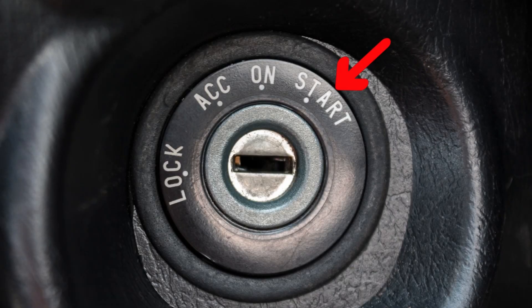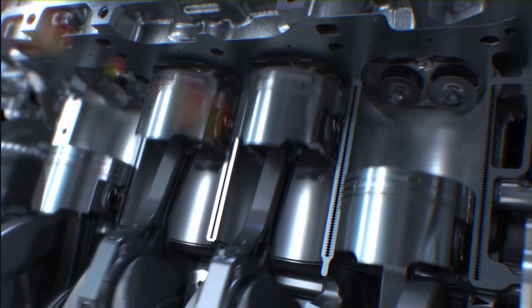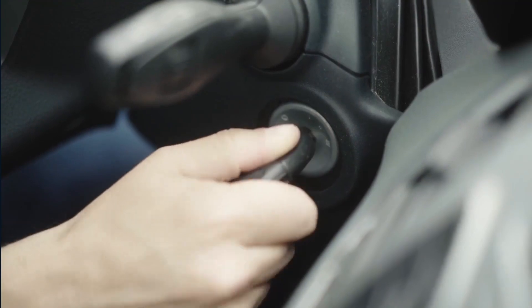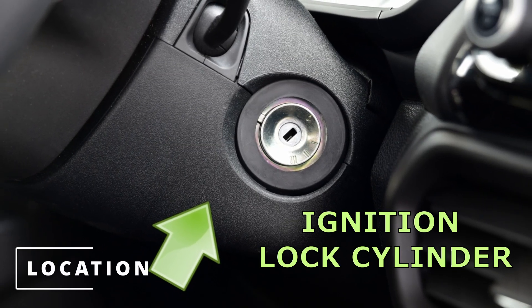The last position will provide power to the starter motor and will also alert the ECM to command fuel and spark to start the combustion process, or in other words it will start your car. The ignition switch will be located behind the ignition lock cylinder.